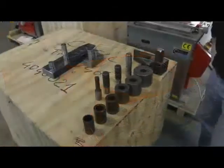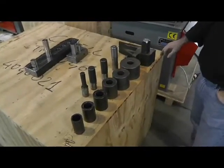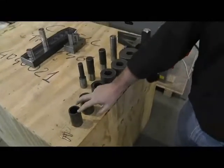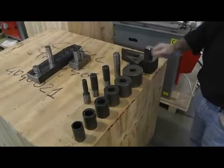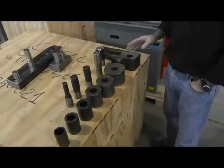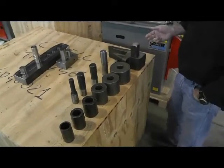The TP-4046 rebar bender and combination shear comes with a standard set of tooling. The machine works on limit switches, and these pins control that. You have a set of five formers ranging from just under two inches all the way up to an inch and an eighth. You also have various counter bending blocks and pins — the counter bending block is used on all formers from five and an eighth all the way down. This is the square pin, and I'll show you how it's adjusted and installed.